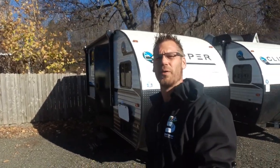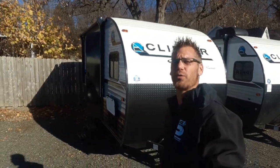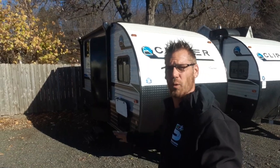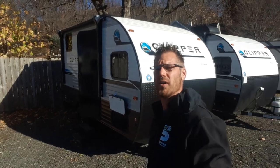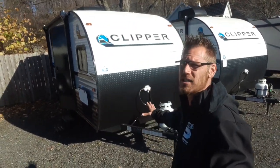Hey campers, Dustin with Hartley's Auto & RV Center. Right behind me I've got the 2023 Coachman Clipper 15CBH. This is another one of their 3K series line, which is just a few trailers that are under 3,000 pounds. This one right here is coming in at 2,540 — again, the 15CBH.